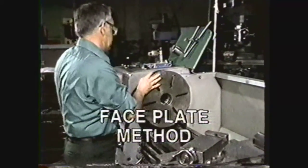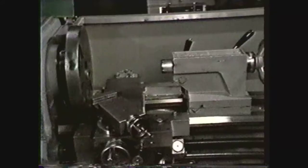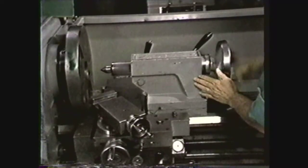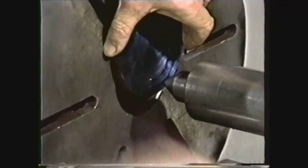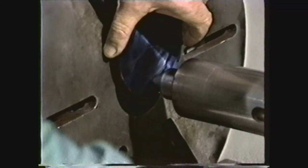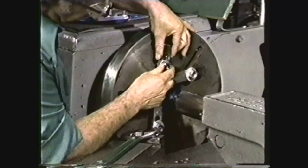Mount a faceplate on the spindle nose of the lathe using the same procedure you use for mounting other chucks. Notice that the faceplate is equipped with bolt slots and T-slots which will be used to clamp the work. Place a center in the tailstock and move the tailstock to within two inches of the faceplate. Clamp the tailstock. Place the marked flange plate against the faceplate with the side marked for recessing out. Place the tailstock center in the marked center hole by cranking the tailstock spindle. Use slight pressure to hold the work against the faceplate. Select the bolts and clamps you will use and clamp the workpiece to the faceplate.